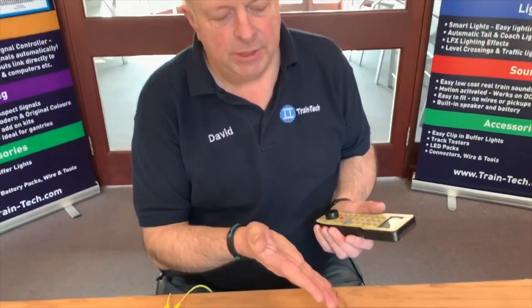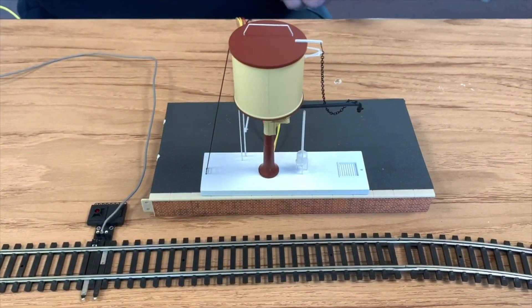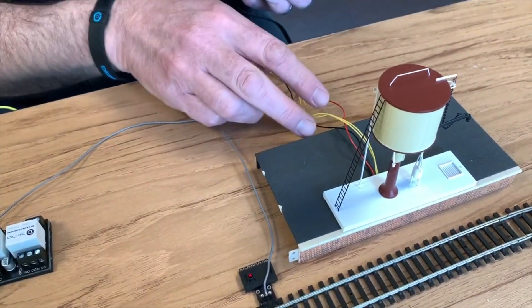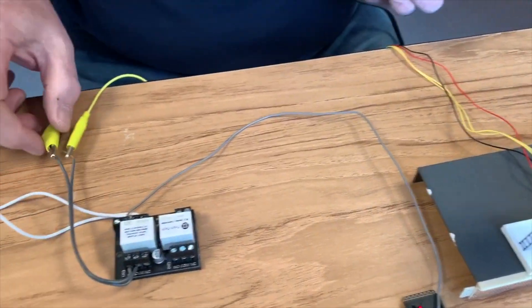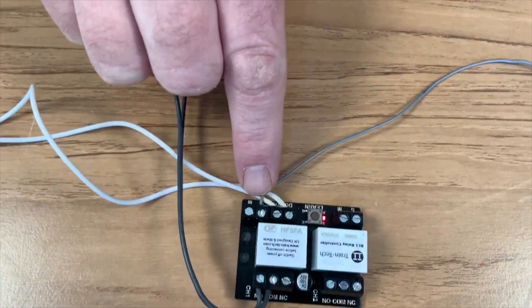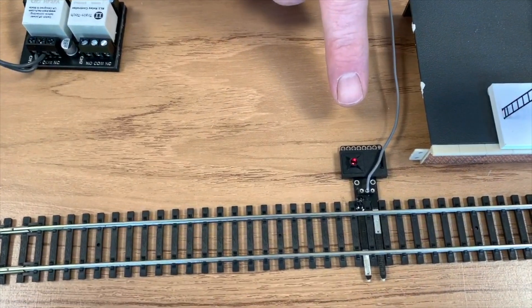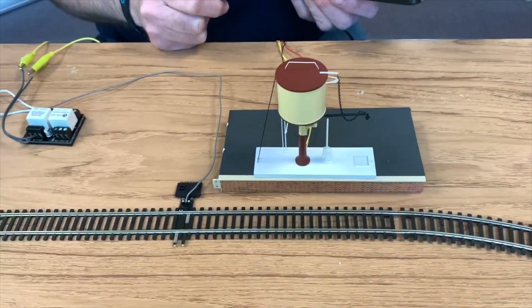Another great application of the relay controller is to control this new DAPOL water tower, which is motorised and has sound effects. The water tower has four wires for the inputs — two yellow control wires and a red and black power lead. We've taken the two yellow feeds via a couple of clips to our relay controller, and on the input of the relay controller we've connected a track sensor, which is going to trigger the water tower to feed water to the locomotive when it comes past.